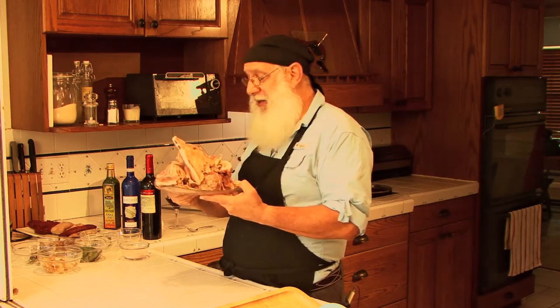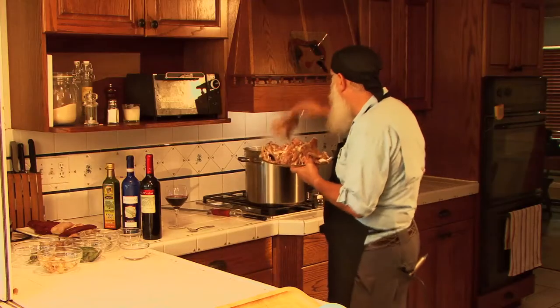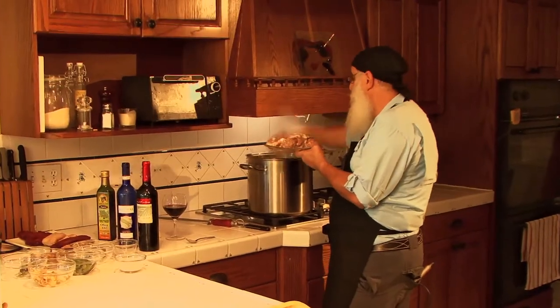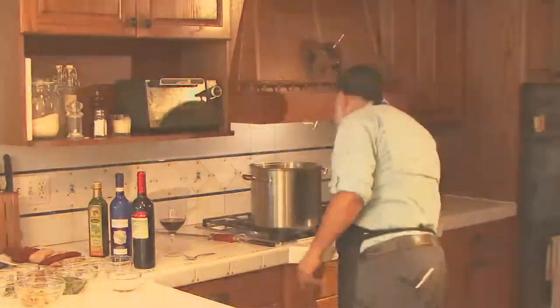A little quick hint, especially if you're working with your kids to teach them how to make this — don't just take the plate and dump the bones in there because the water is going to splash out and you're going to get burnt. Take them and gently put them in. That is basically step one — let it sit in there, cover and simmer, and it is going to be great.